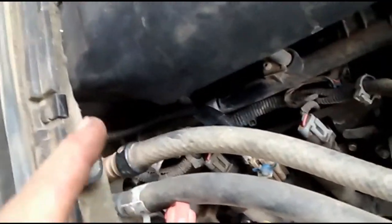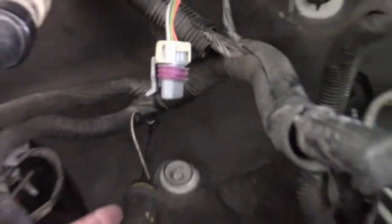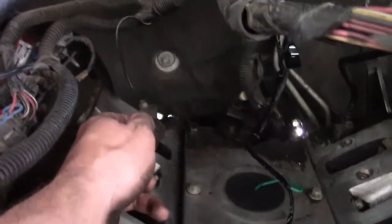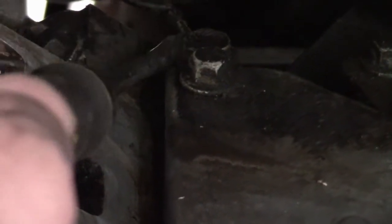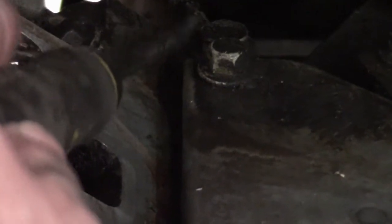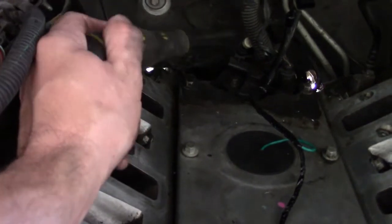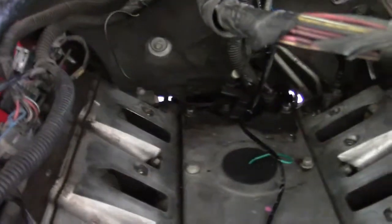Right back in that cubby hole. A lot of people were saying they couldn't see where I was talking about the ground for the dash. This is it right here — it comes out of this wiring harness, which is the main wiring harness. We're looking at the passenger side. It comes down and goes to this bolt right here on top of the engine block, right back behind there. It's really hard to see with the manifold on, but that's where it is. You can feel in there and find it.